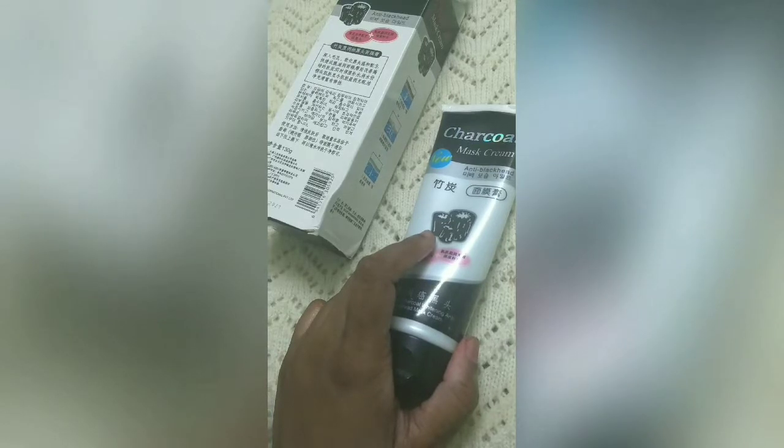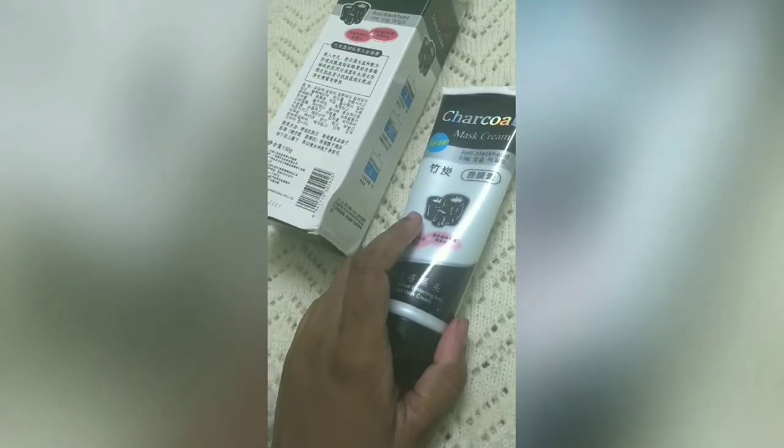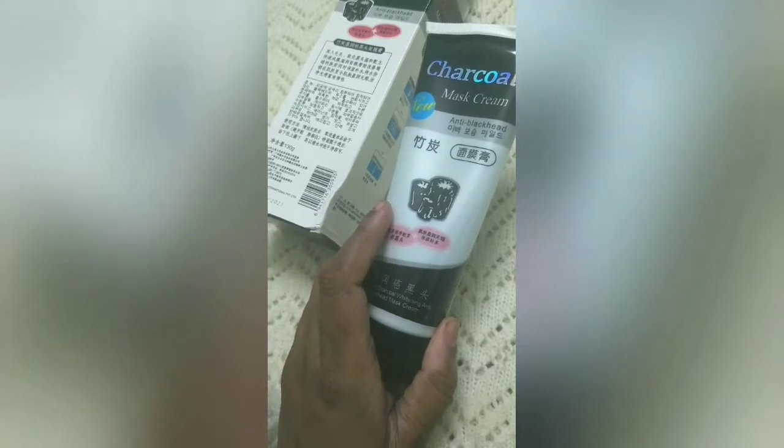If I talk about the fragrance, it gives off an alcohol fragrance and I don't like it. Please be careful with ingredients if you have sensitive skin before using any mask on your face.